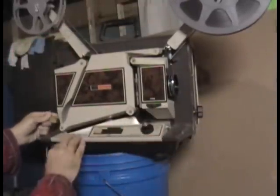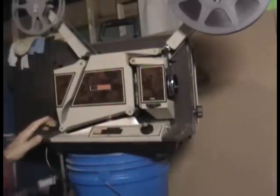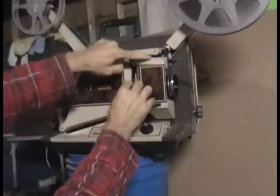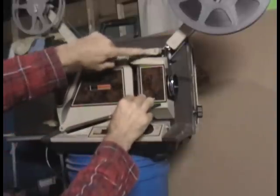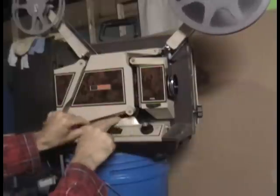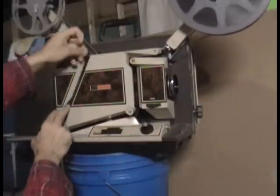The load lever is back here — you see how that works. Put it down for load, and then you follow the numbering system, putting the film in through the slot: one, two, around number three, four is down here, and five is up here.